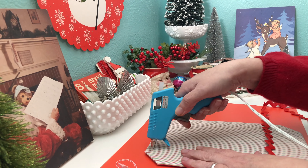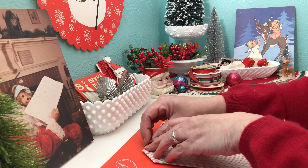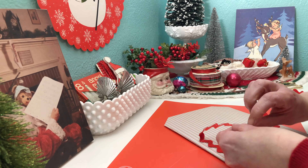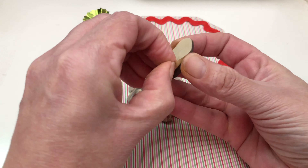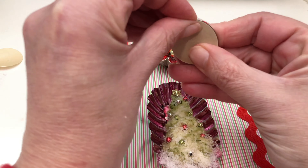I decided it needed a little bit more, so I took this vintage rickrack that I thrifted and added it around the edge with hot glue. Here's the completed magnetic board. I'm just going to place some magnets on the back of these tarte tins, and we're all set to go.